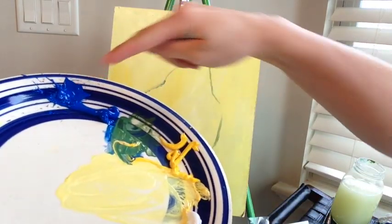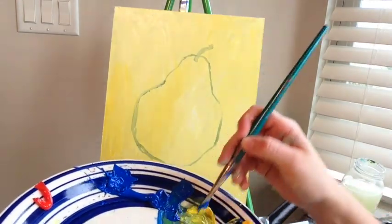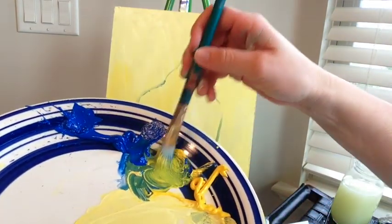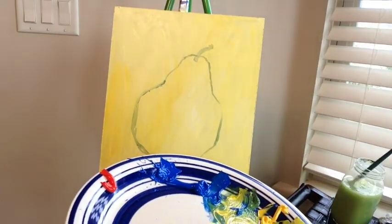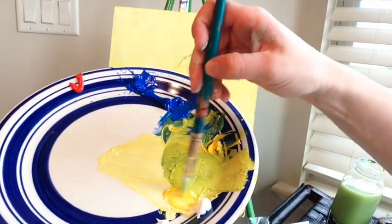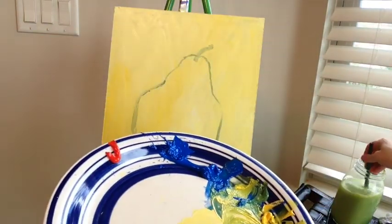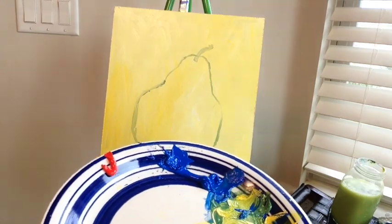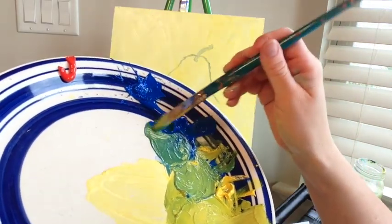We're going to go light to dark, using my large brush to mix. We want to create our medium color — lots of yellow with just a tiny bit of blue. Now adding a little more yellow and white for a super light medium tone. Then I'll start mixing the darker colors — to make the green darker you can add more blue.